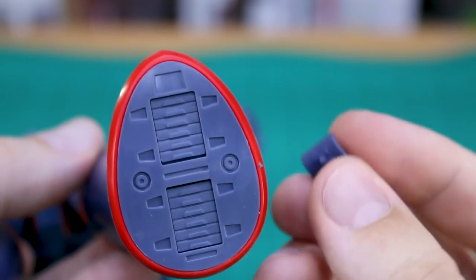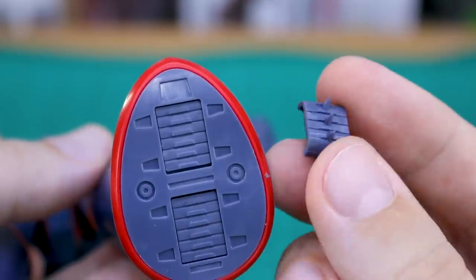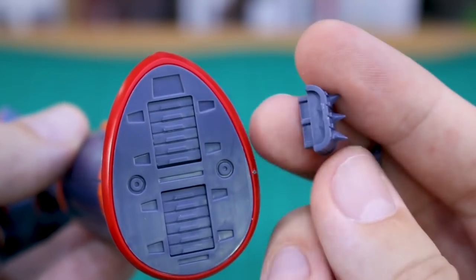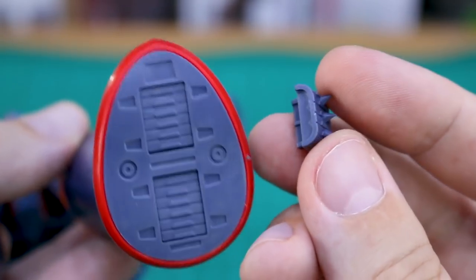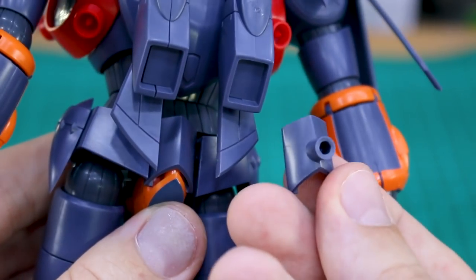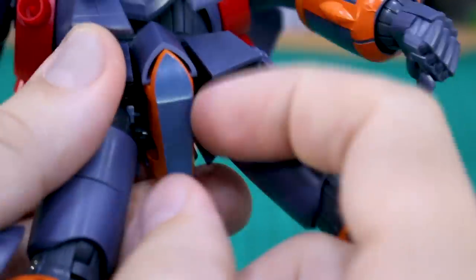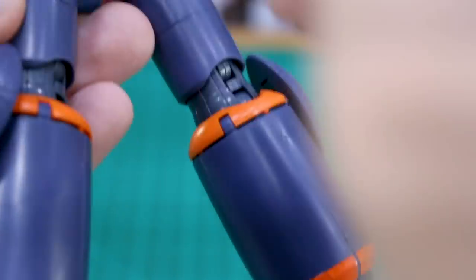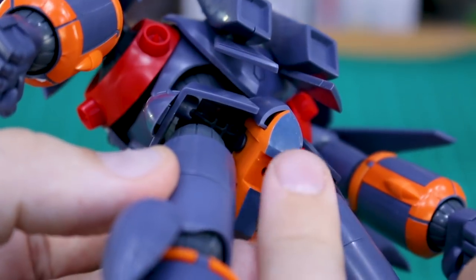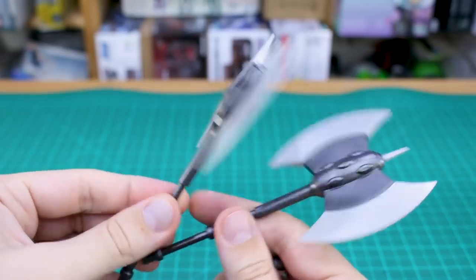For underneath the feet you have optional parts for the kicking attack — really sharp pointy bits coming out of the feet, so be careful with those. There's also an optional part for the back of the waist center section that gives you a hard point for plugging onto an action base. Alternatively, underneath there's a little cap you can pop off to reveal another hard point for mounting on an action base in the normal position.